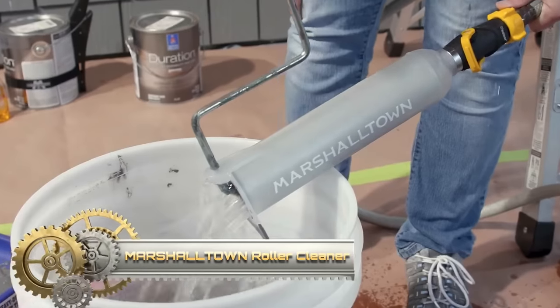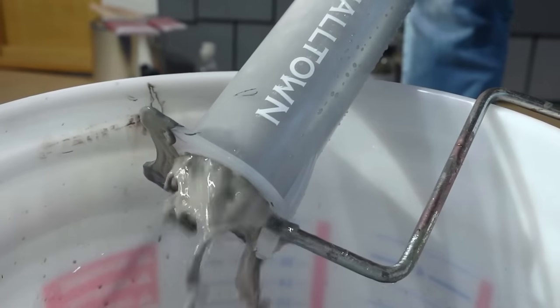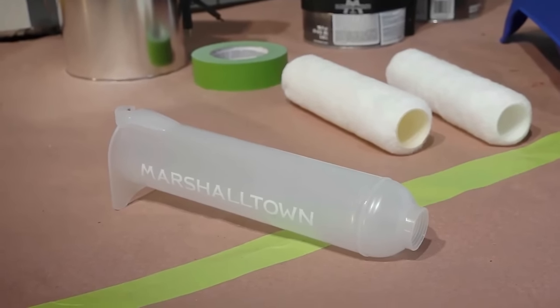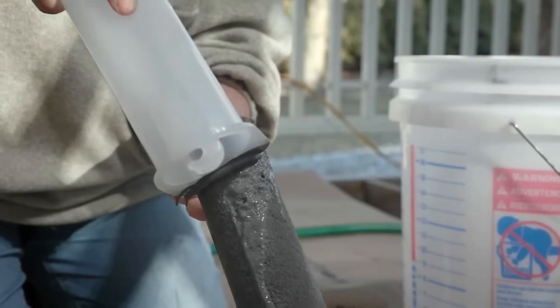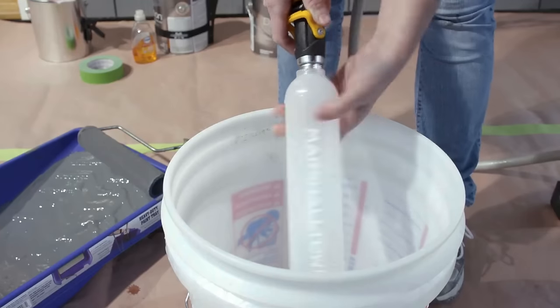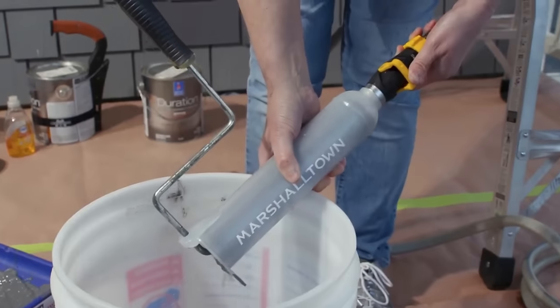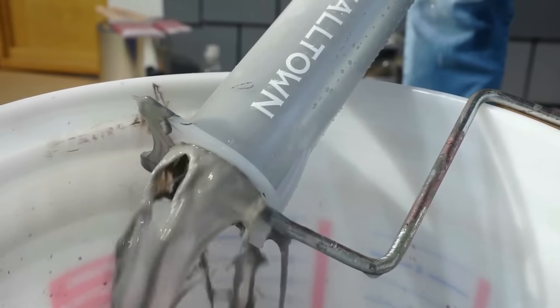The Marshalltown Roller Cleaner is a convenient tool designed for efficiently cleaning paint from 9-inch roller covers. Its 2-in-1 design includes a scraper at one end for removing excess paint and a cage at the other end for water cleaning. By inserting the roller cover into the cage and turning on the water, the roller is spun, effectively rinsing out the paint. This innovative tool is suitable for both professional painters and DIY enthusiasts.